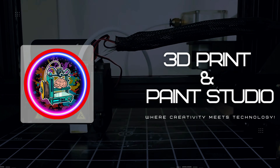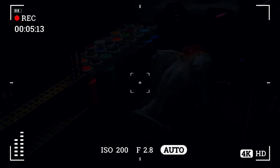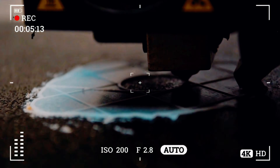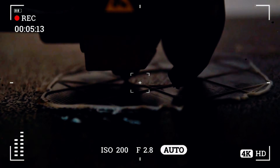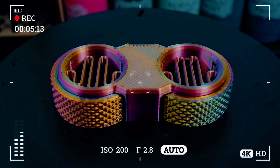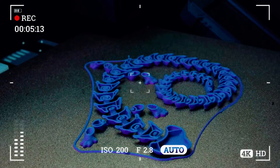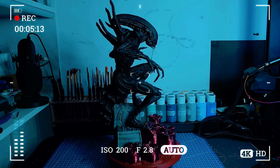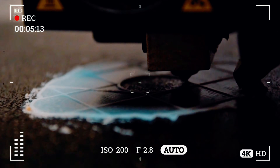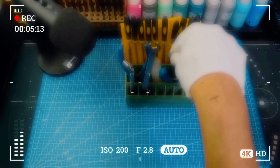Welcome to 3D Print and Paint Studio, where creativity meets technology. Discover the magic of 3D printing and bring your favorite characters to life. From stunning glow-in-the-dark designs to intricately painted masterpieces, every print tells a story. Whether it's epic busts, articulated dragons, or unique DIY creations, we push the limits of imagination and technology. Join us for timelapses, tutorials, and unforgettable 3D printing adventures. Don't miss out — subscribe now to the 3D Print and Paint Studio.